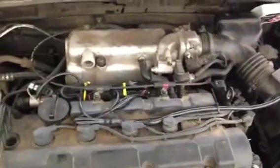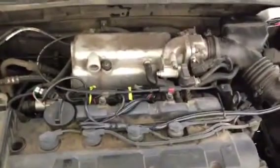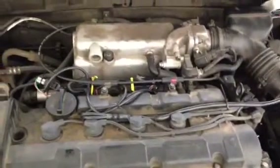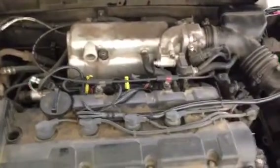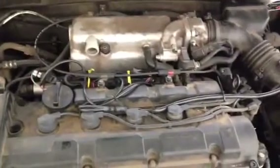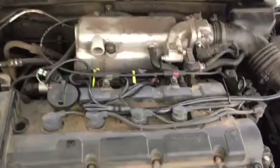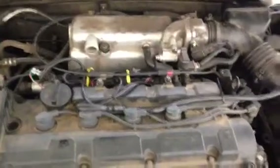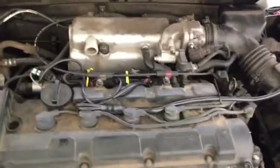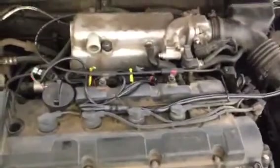I installed it. Was it easy to install? Well, that's yes and no. Once you get the connectors off, it's easy to install. I had a little trouble with the connectors because they were kind of stuck on there, and I had to wiggle them and all that. I wound up breaking a couple of the clips on the connector, but it was no big deal — I'm an ex-mechanic, so duct tape fixes everything.